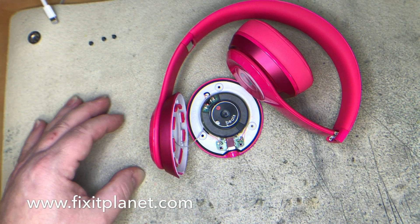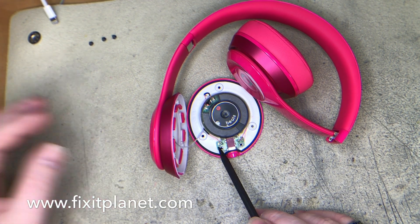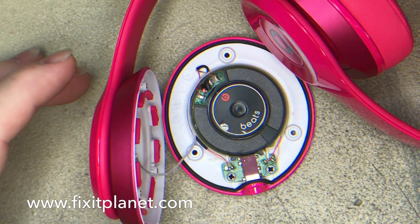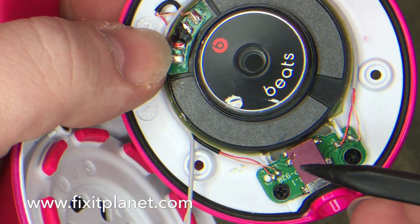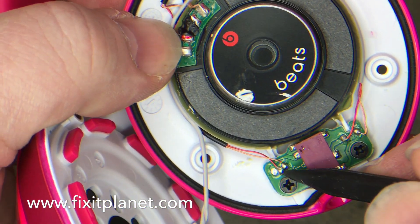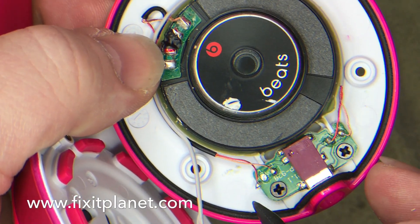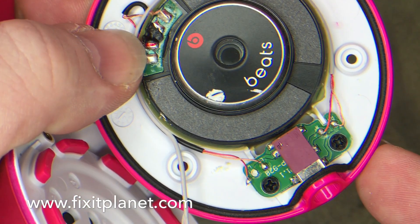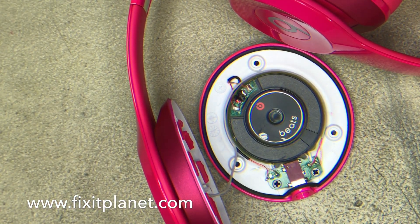Now there's a little green PCB right there that I'm pointing at. It's marked on either side of the board with a letter L and a letter R, and as you can see on the side marked L that wire has come loose — that's why the left side is not working. Pretty obvious.